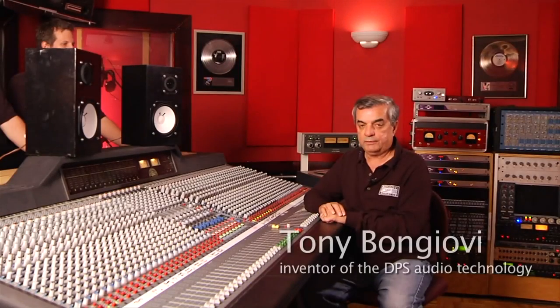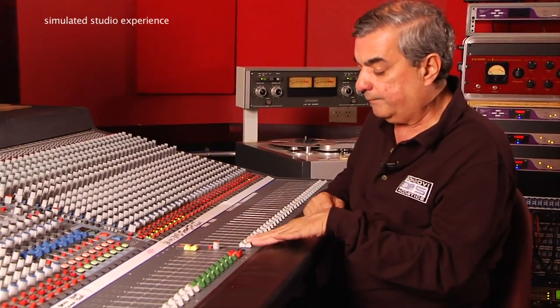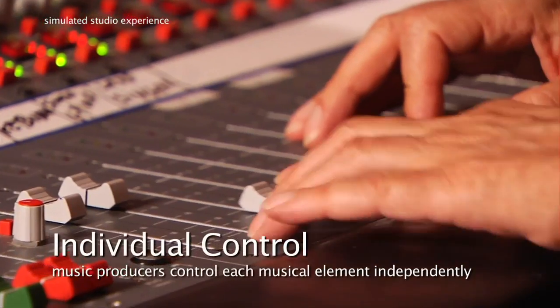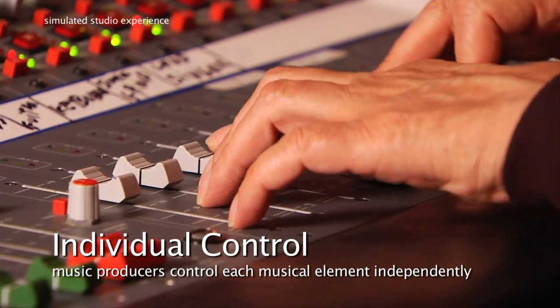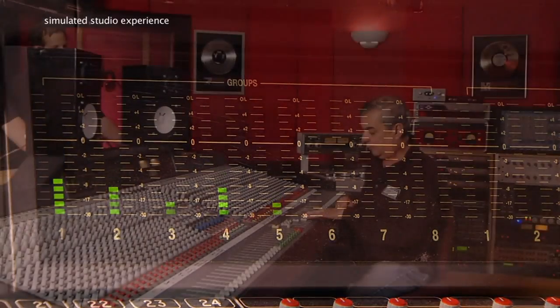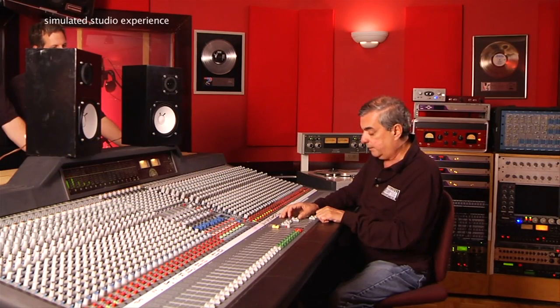This is how recorded sound is created in the studio environment. The sounds or instruments are on separate channels or tracks. For example, we have the bass and the drums — we'll put the drums up first and raise them to a particular level. We'll add a little bit of bass, maybe a little more than that. Now we're going to add the guitar and some keyboards, bring that up, but that's a little bit too loud so we'll bring it down, and we have some background singers we'll put up right about there.